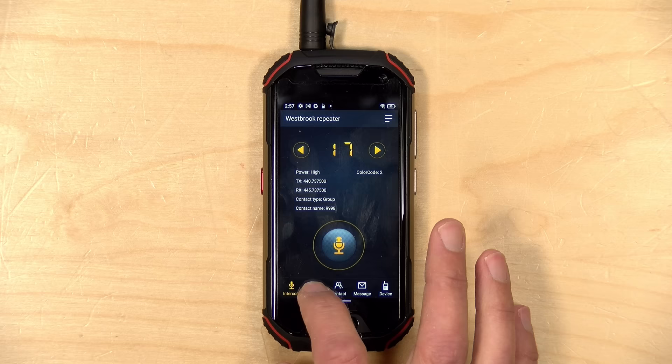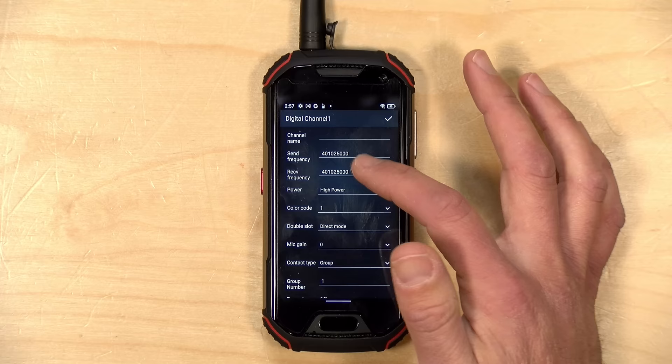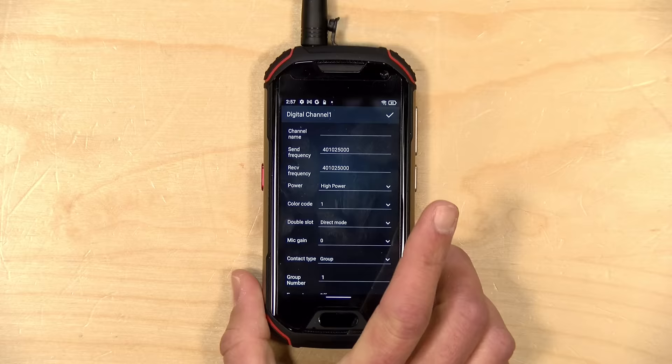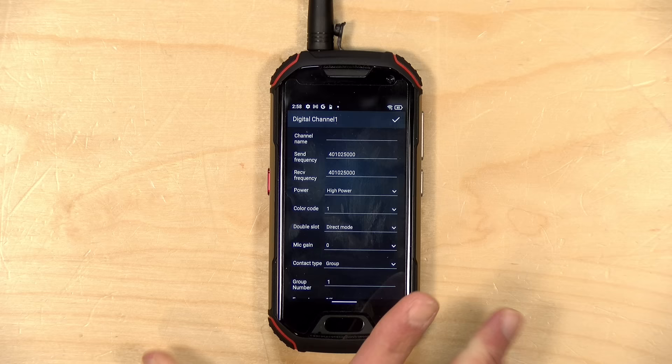In the channel list you can add and edit channels — for example, going to channel one and clicking edit lets you type in the frequencies you'll be transmitting on. If you're using an amateur radio repeater, you can set a different send and receive frequency, since many repeaters take a signal in on one frequency and retransmit on another, and this phone supports that. By default this works as an analog walkie-talkie, meaning any radio that can tune to your frequency should be able to pick you up even if they don't have this phone.